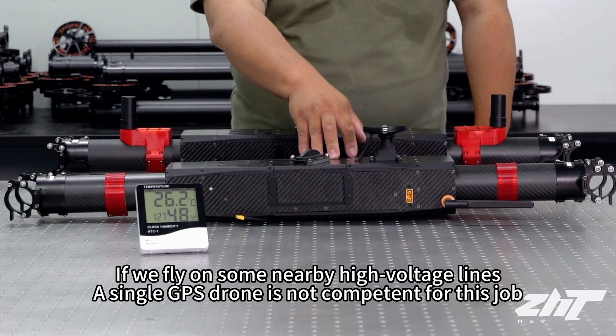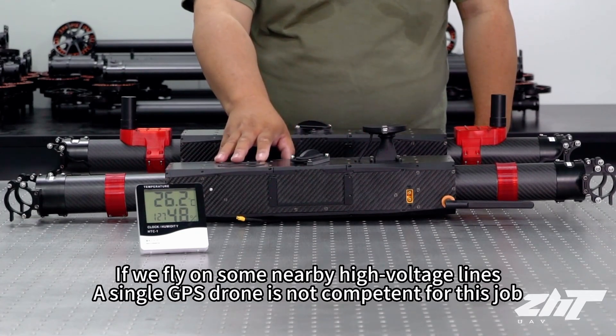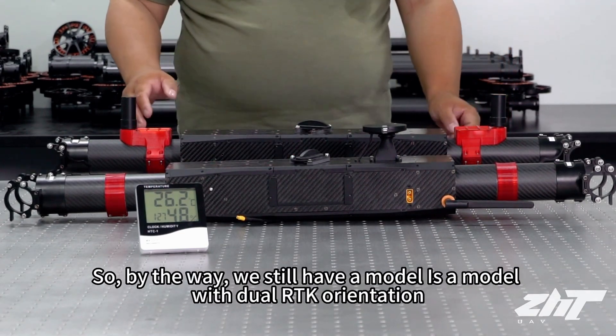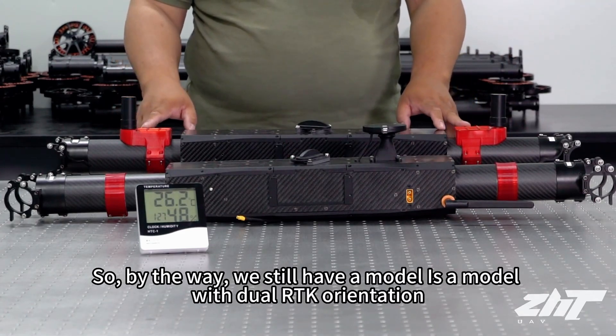If we fly near some high voltage lines, a single GPS drone is not competent for this job. So we also have another model with dual RTK orientation.